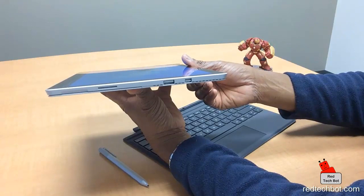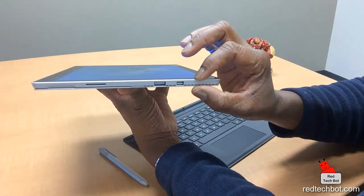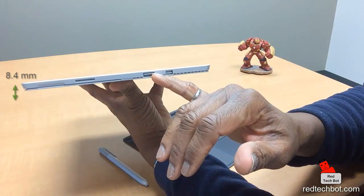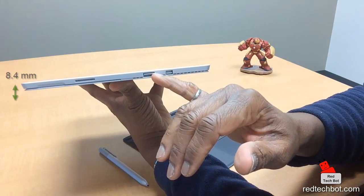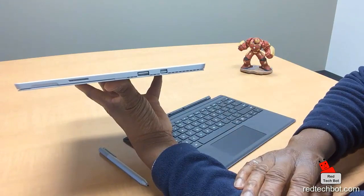The Surface Pro 4 is also a little bit slimmer — it's been working out on the treadmill. The earlier model, the 3, had a 9.1 millimeter thickness; this one is reduced by 0.7 of a millimeter down to 8.4 millimeters. The USB 3.0 port is still there, and because of that port it can't get any smaller, but there's still enough breathing room in there for the internal processors as well, which is pretty cool.